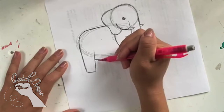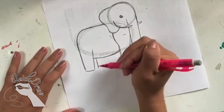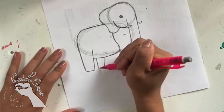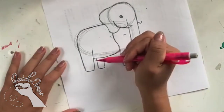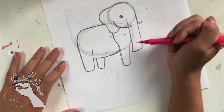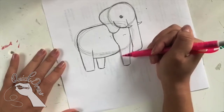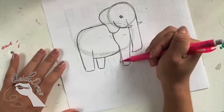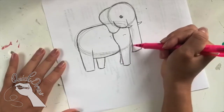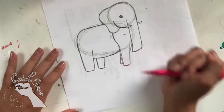Now I can move on to the back legs. For the back leg on the left side, I'm going to draw one line going down, then another line right next to it, and connect them. This gives the illusion that this leg is behind the stomach. Now I'm going to draw the leg behind for the front part of the elephant — a little diagonal line coming out of this leg, then close it at the bottom and show some of it coming out here.